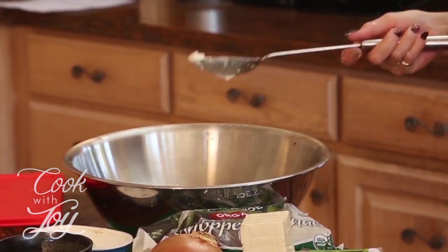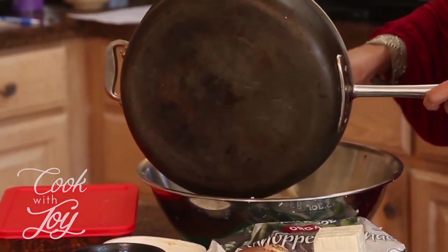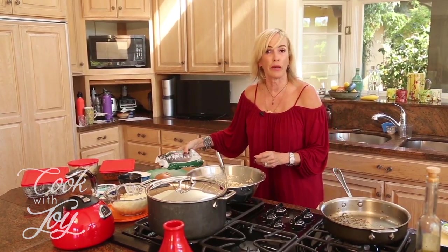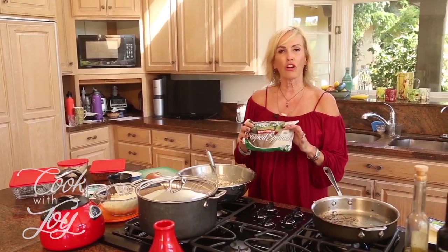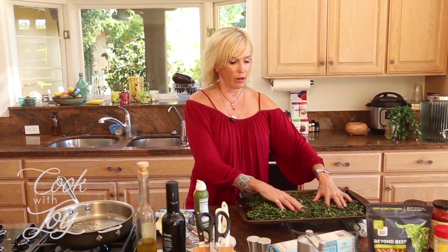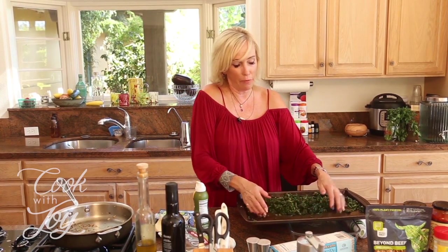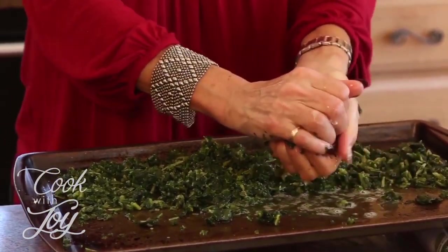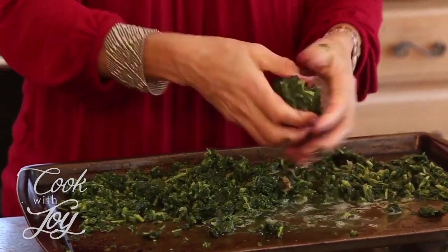Now we're going to add the spinach. We start off with frozen spinach because if you started with fresh it would be too watery. Here's what we do: cut the bag open, spread it out on a cookie sheet, and let it thaw. We're going to squeeze the water out of this so we're getting really, really dry spinach.